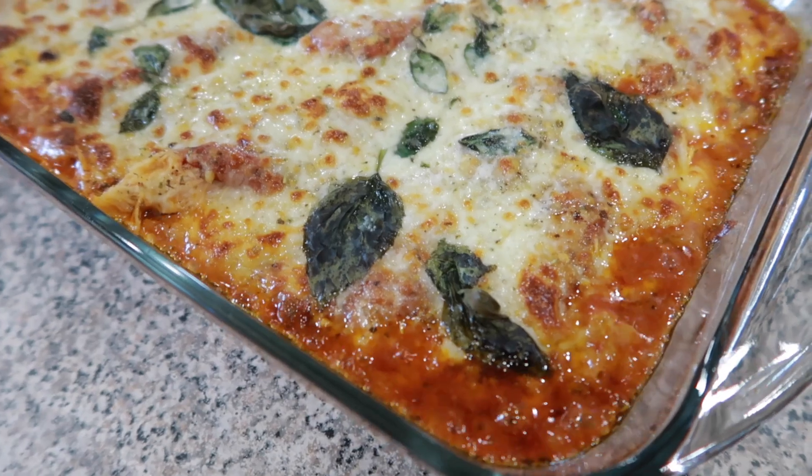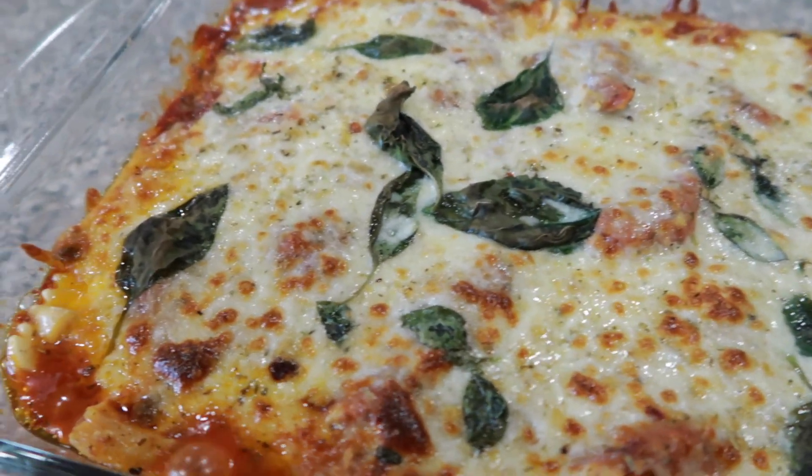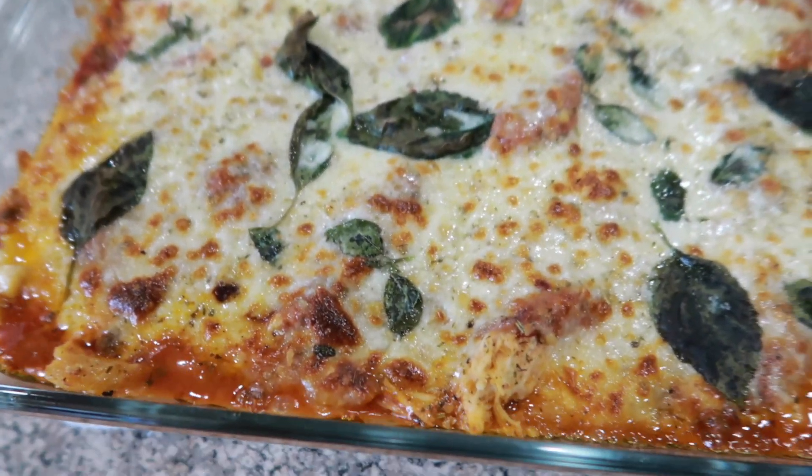Okay so we're going to cover it and put it in the oven for about 30 to 45 minutes at 350 degrees. I just pulled it out of the oven. I did put it on broil for the last three to five minutes just so it gets that super crispy top.